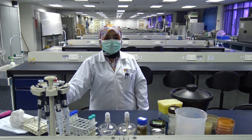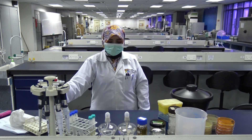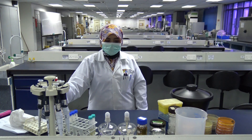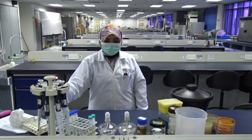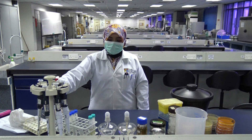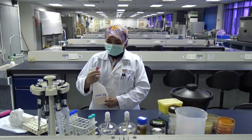Good afternoon everybody. Today we are going to do the second lab, which is on Plasmid Transfer by Conjugation. The first part will be Plasmid Transfer by Conjugation and the second part will be Phage Infection. So let's start off with the first experiment, which is Plasmid Transfer by Conjugation.